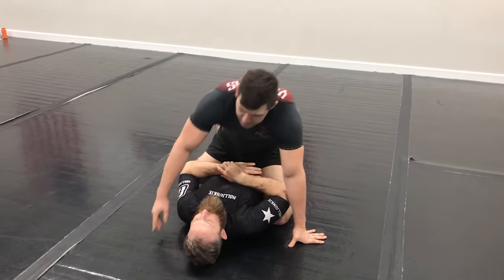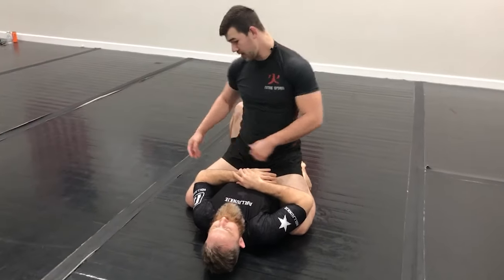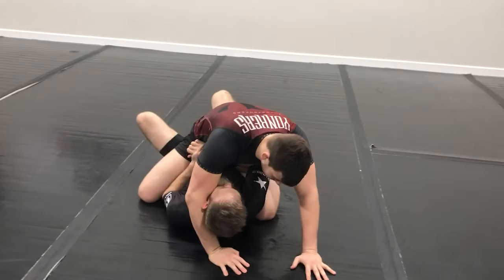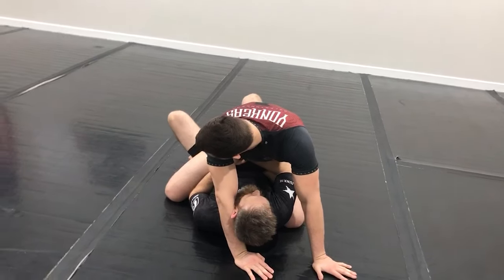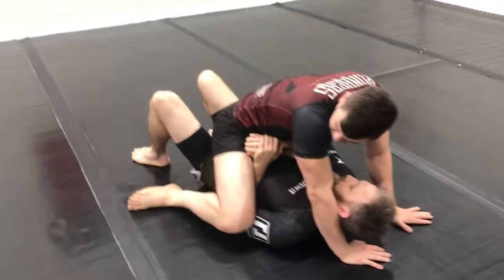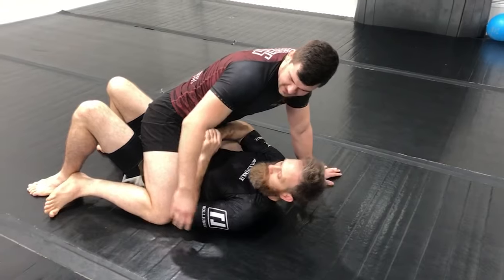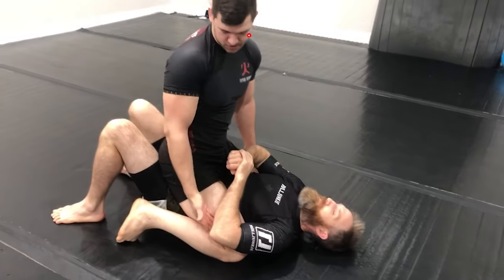But more than just that — the crossface will prevent him from using the elbow, but I still don't want to let him maintain that inside elbow position. So if he gets that inside elbow, I'm going to start crossfacing to prevent the crunching, but at the same time I'm going to start bringing my knee downward. If it's up here, that's not good because he has the inside position. So I bring my knee downward so that at a minimum, neither of us have the inside position — and ideally, I'm able to steal the inside position with my knee.